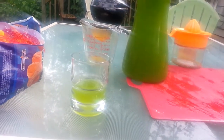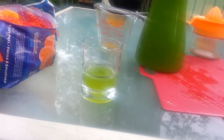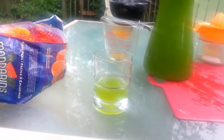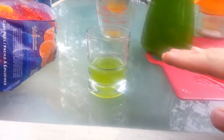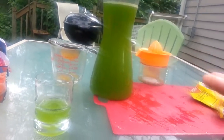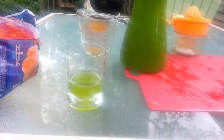Some purists may note that Hi-C only has 10% fruit juice — it even says so right on the box: '10% juice blend of three juices from concentrate.' Hi-C has always had 10% juice. You could back off the mandarin juice a little bit — maybe bring it down to a cup or a cup and a half, then add an extra box of orange Hi-C to make up the difference in volume. That way you've got more Hi-C and less juice, and you can adjust it to taste.